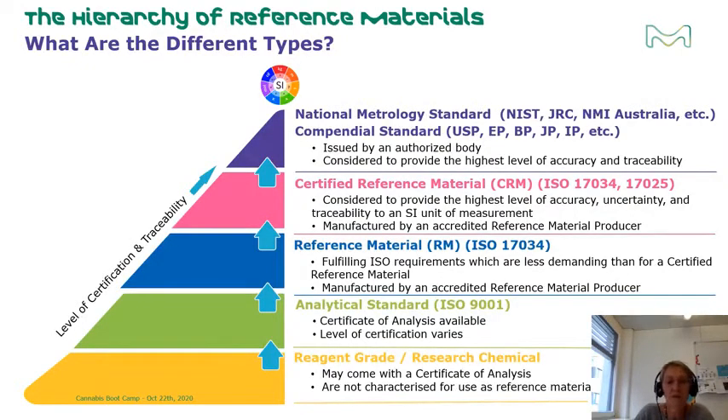The lowest level is the research grade or research chemical. It may or may not come with a certificate of analysis. The data offered is not sufficient to use the product as a reference material, especially for quantitative applications where high accuracy is critical.